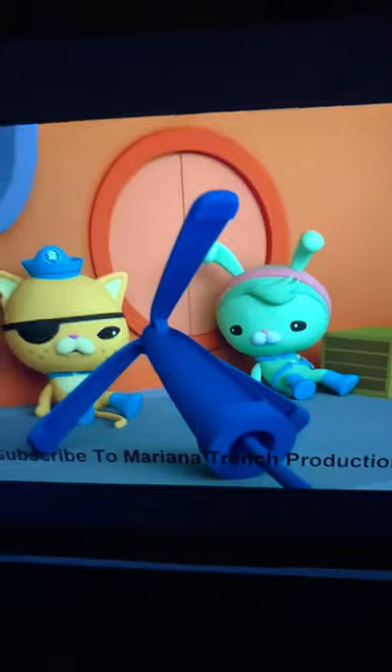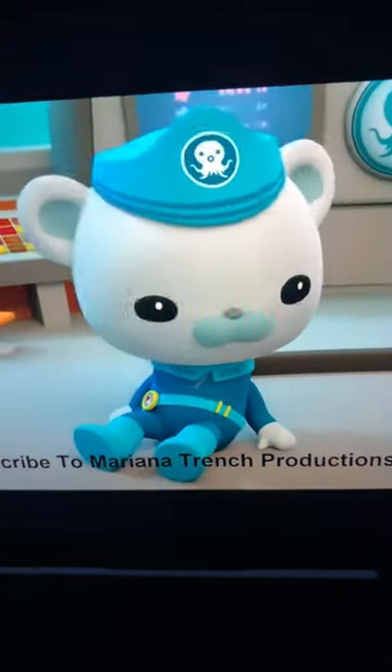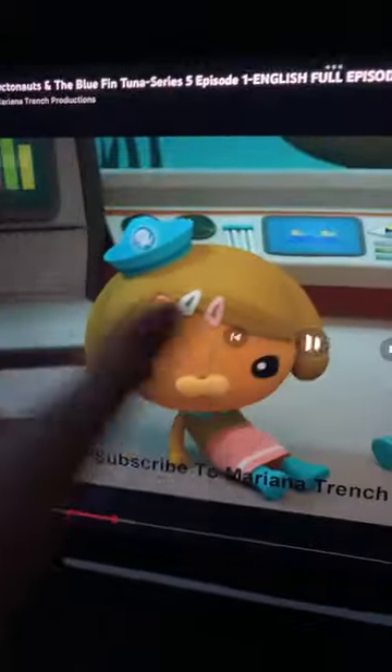Look at that, look at the Bluefin Tuna school, and watch. The gut beat does not need a grappling hook.